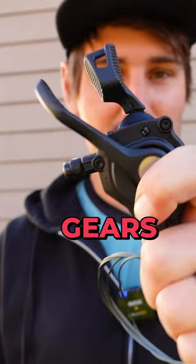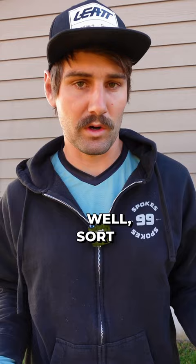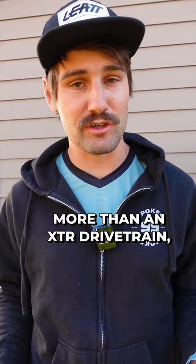And as you'd probably imagine, the catch is weight. Well, sort of. A four-piece XT drivetrain weighs about 50 grams more than an XTR drivetrain, and that's about the equivalent of this slice of bread.